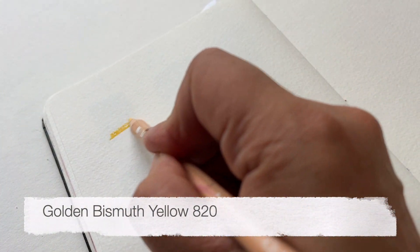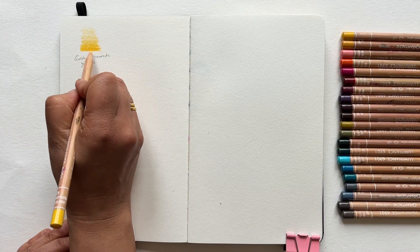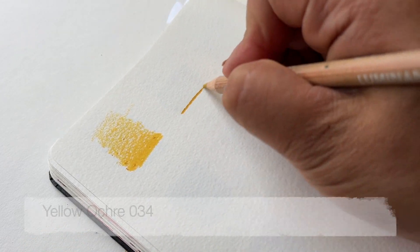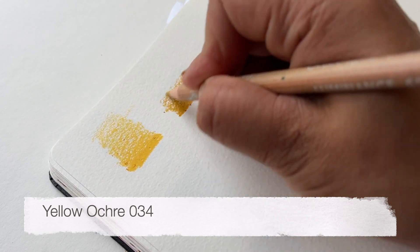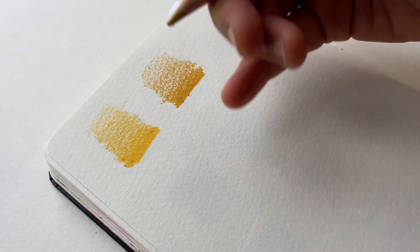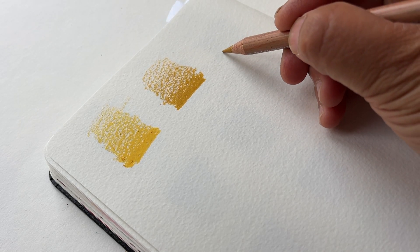Starting with Golden Bismuth Yellow 820 — it's a really beautiful bright buttercup yellow. If you go over it again it gets really rich and creates a sense of warmth, and I often use it to add an accent colour. This one is Yellow Ochre 034. It's got such a lovely baked golden colour with a slight brownish undertone, giving a sense of warmth and naturalness, especially in landscapes or natural objects.